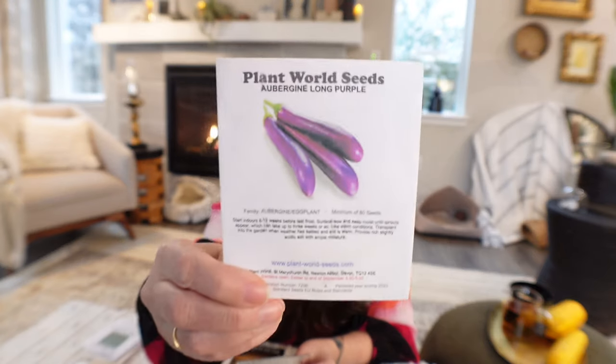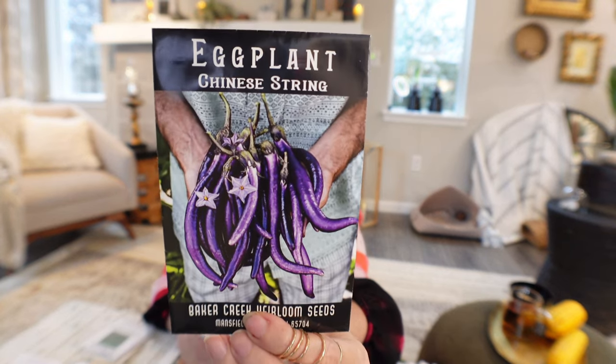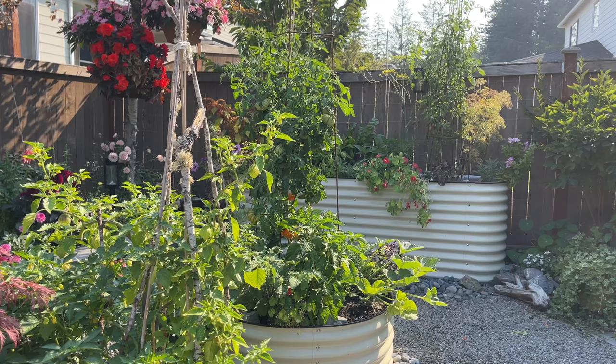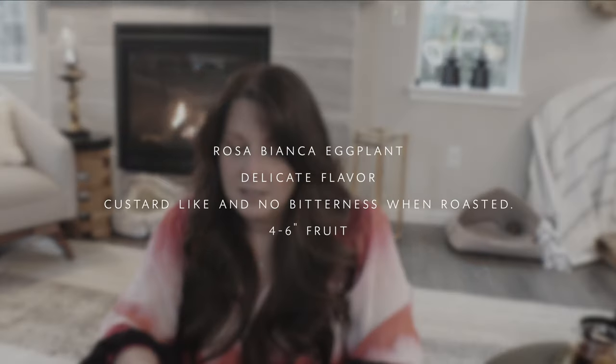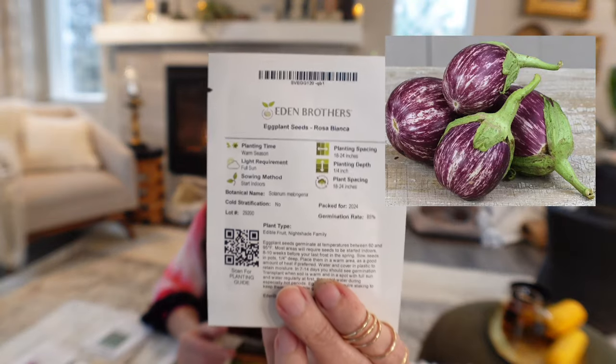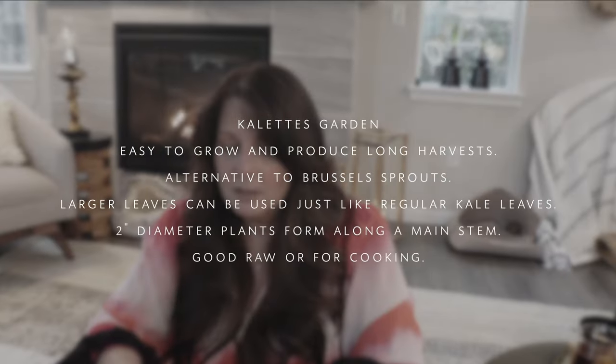Moving on to eggplants — I'm deciding between two right now. One is Aubergine Long Purple, which I just got and heard is really delicious. The other is Chinese String eggplant. Last year I did miniature eggplants and they did really well, so I may do both and place them on the really big trellis in the center of my round bed where I grew my Orange Accordion tomato. The other one is Rosa Bianca, which I'll grow on the patio in a pot.